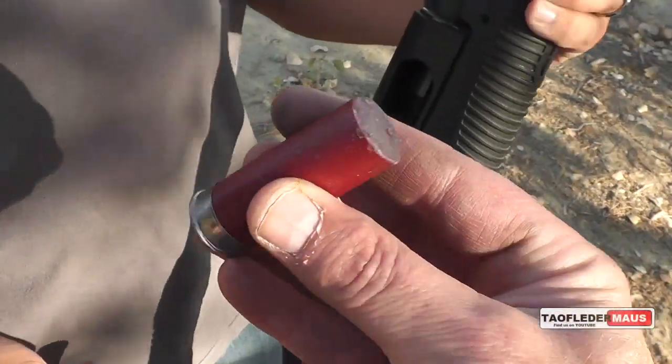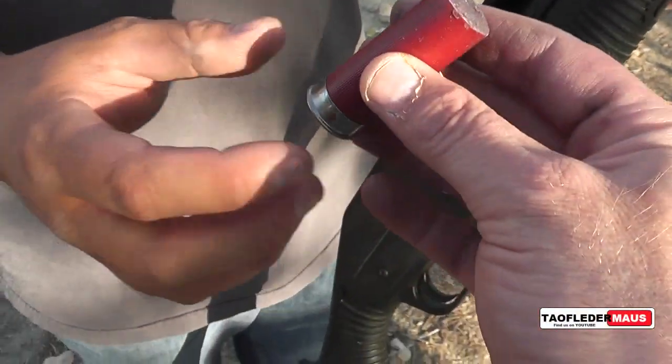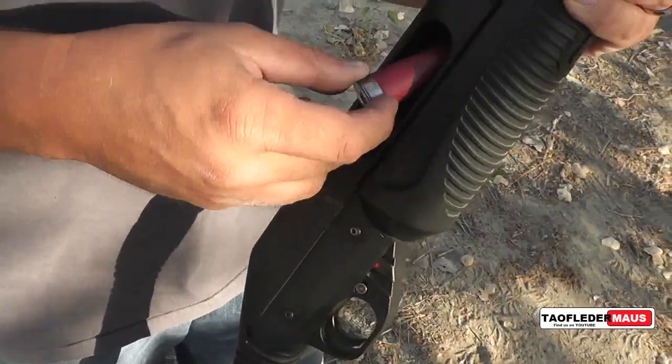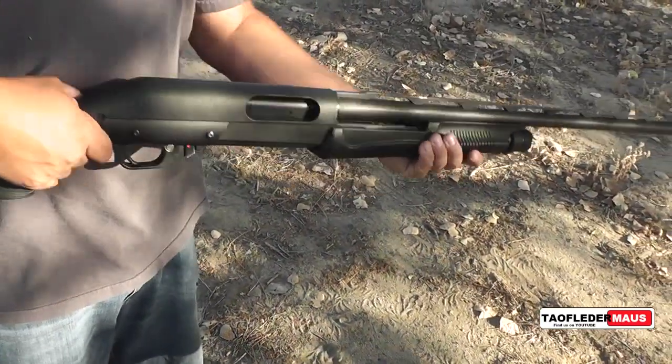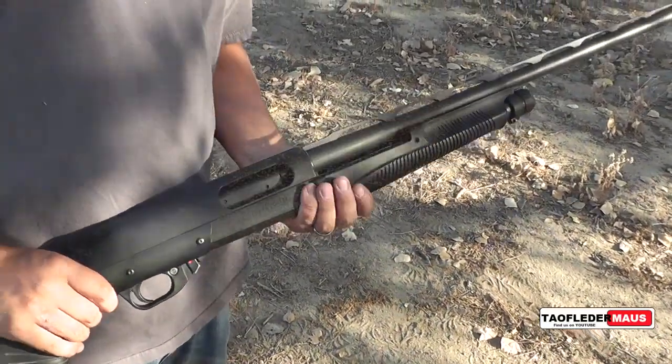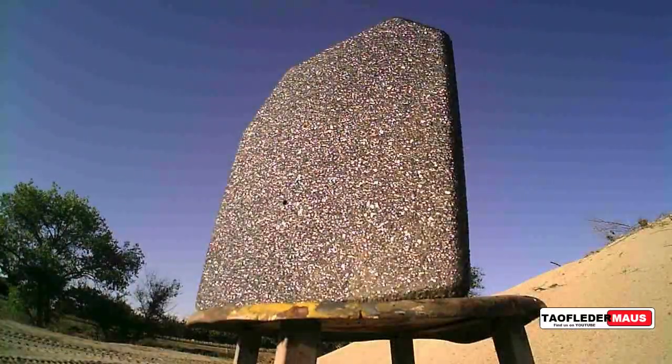Hello everyone, this is Jeff of TowelFlareMouse, and today we're going to be shooting some 12 gauge wax slugs. The one ounce of birdshot that was in this round was mixed with hot wax and poured back into the shell to create a large frangible round. This is the target for today — an AR500 body armor plate. It's supposed to stop up to 30-06 rifle rounds. The black texture coating is like a really thick bed liner that's supposed to capture all the bullet fragments. We'll see how that works with a wax slug.